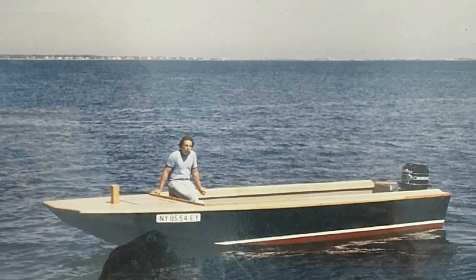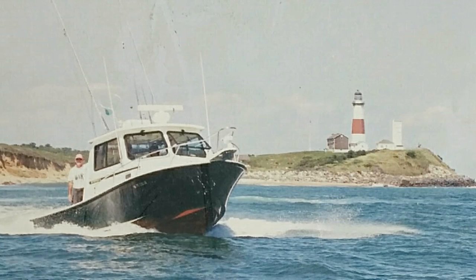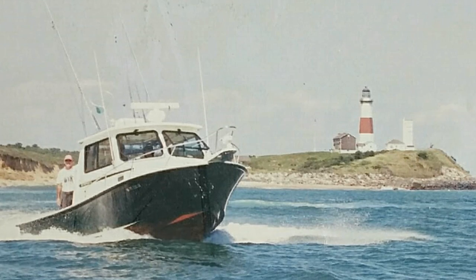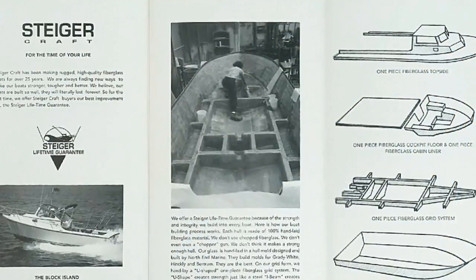We evolved from that into sport fishing boats, using the same technologies, the same heavy-duty construction, and we went away from the plywood and went to all fiberglass. A lot of the sport fishing guys had the same needs as the commercial guys — they needed a heavy-duty boat, they were fishing in the winter seasons, cod fishing and blackfish. So they wanted a really strong boat that could break a little ice, could hold up.